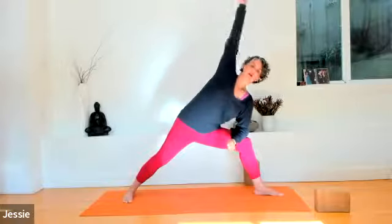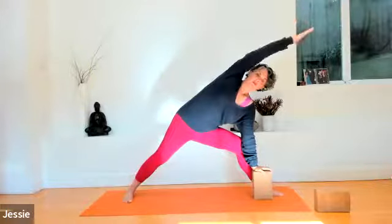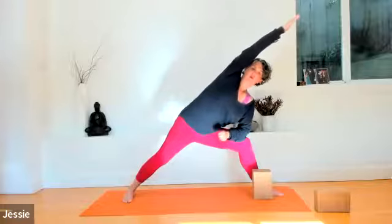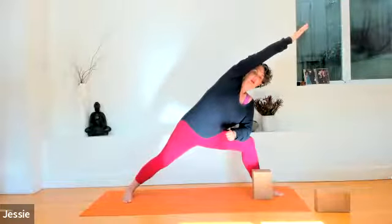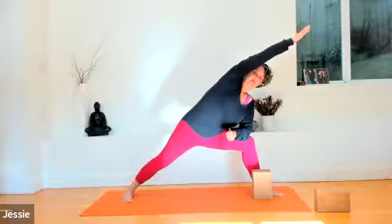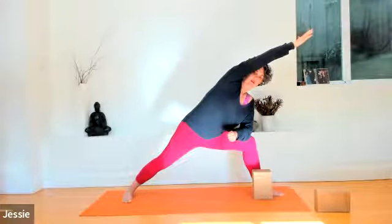Bend your left elbow. Rest your left forearm lightly on the left thigh. Reach your right arm over the right ear towards the front of the mat — coming into an easy side angle. If you want to use the block, once again in front of your left foot — stretch the whole right side body here in side angle pose. Ground that outer edge of the right foot into the earth. The whole right side body stretching long. Breathe into it. Allow your attention to just be in your body here. One more breath. You might notice the left hip or right ankle making noise.